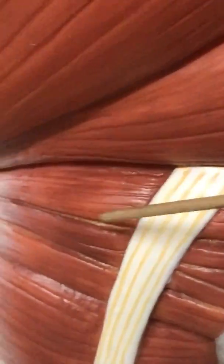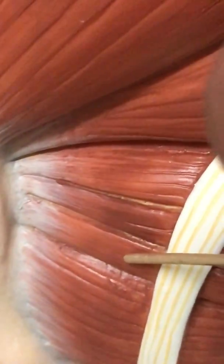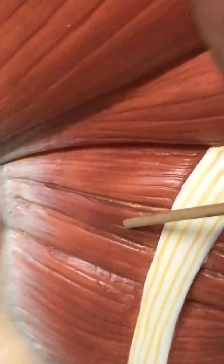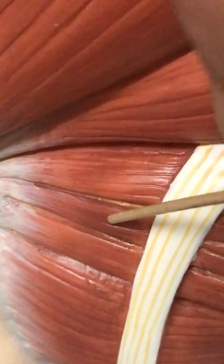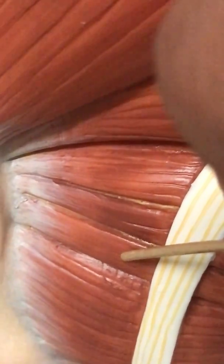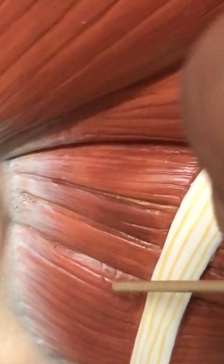If you look real close, you'll see that the next muscles right here are actually three different muscles. This is the superior gemellus, this is the obturator externus, and this last one is the inferior gemellus — so superior gemellus on top, inferior gemellus underneath, and the obturator externus muscle in the middle.